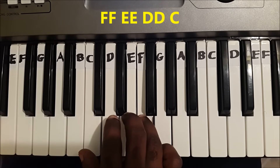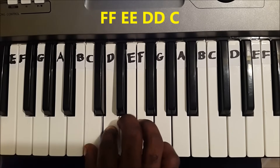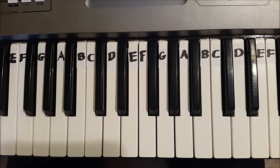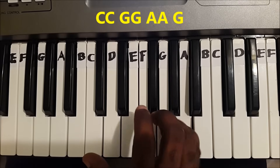Once again. And here's the entire song: F, F, E, D, C, D. Thank you.